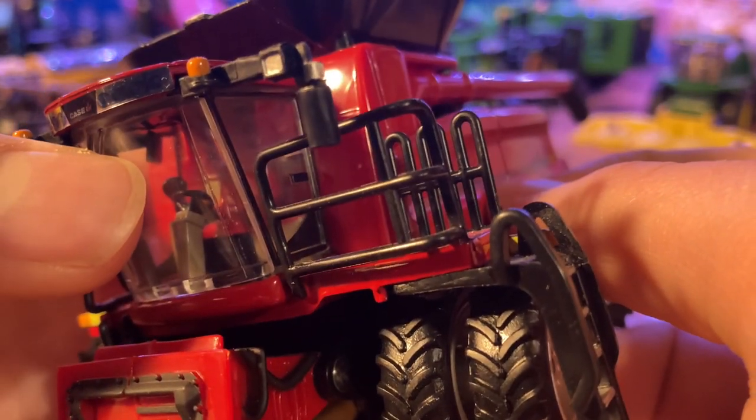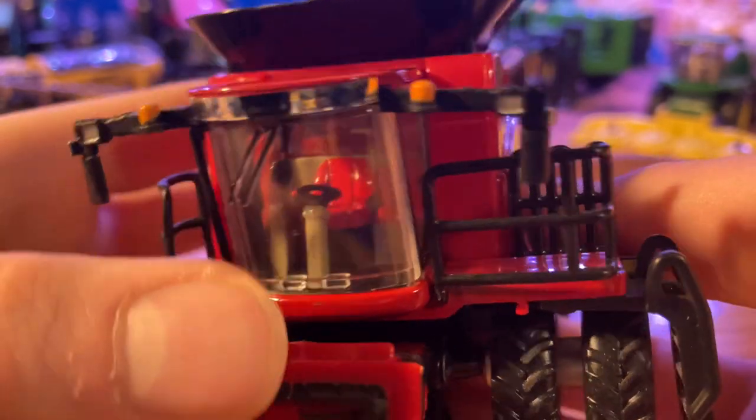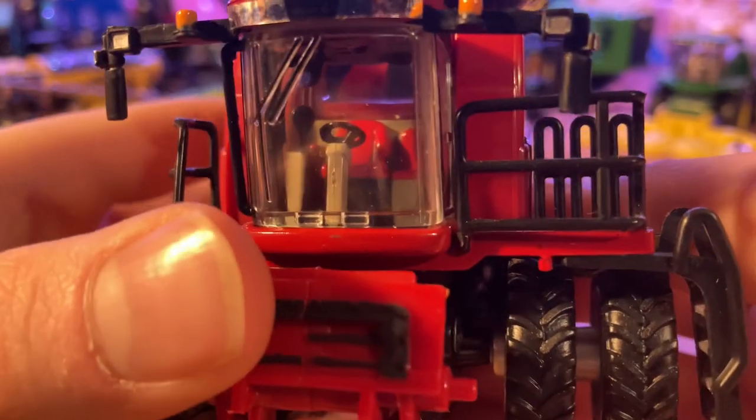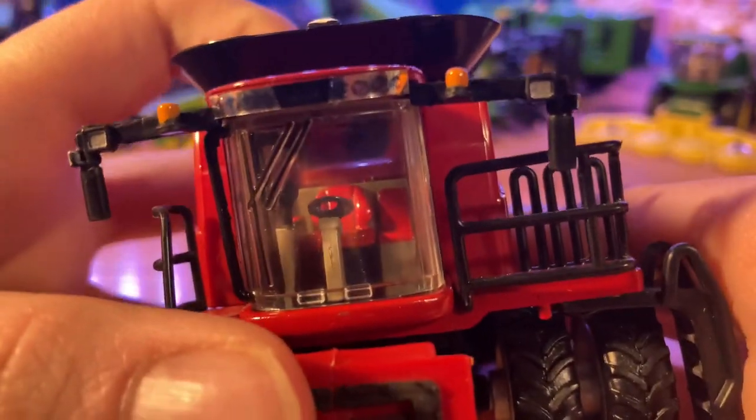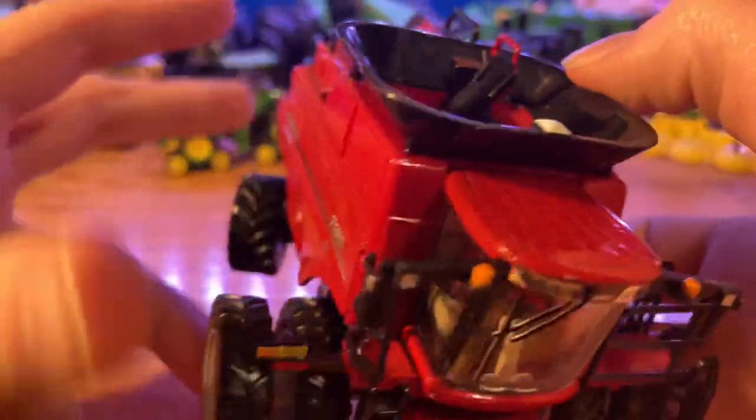On my particular unit, the cab top did not get completely glued on — the top part comes out, which lets that come off and the door opens and comes off. I'm pretty sure that's just a flaw on mine, and if you buy one it should be properly assembled. Since this is a Prestige Collection Combine, it really just sits on my shelf, so it's not that big of a deal. You've got the monitor up on the corner post of the cab, red seats, and a window to see back into the grain tank out of the back of the cab.